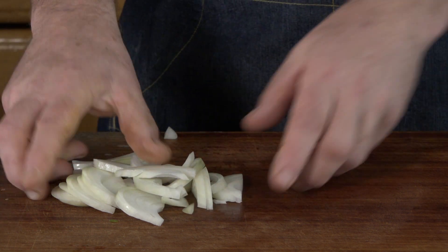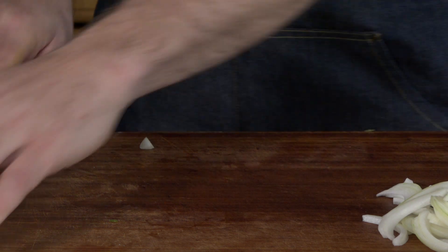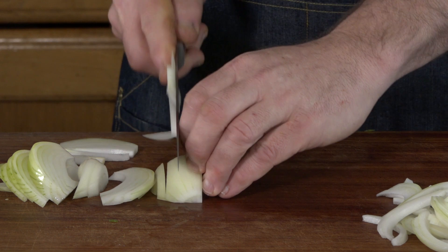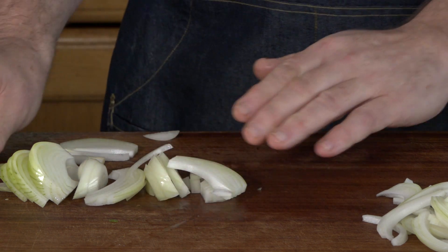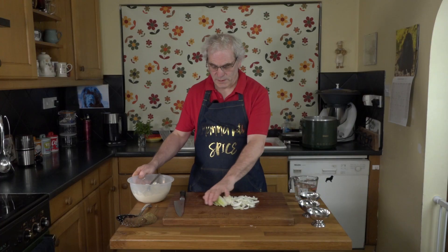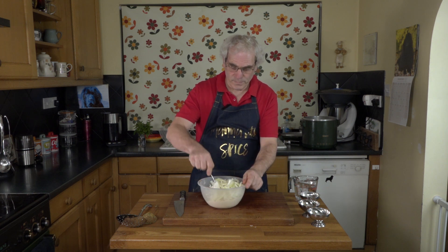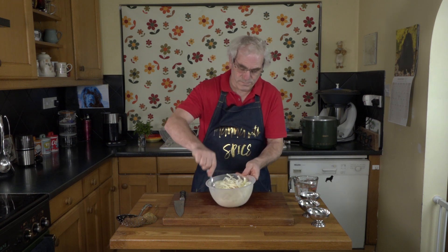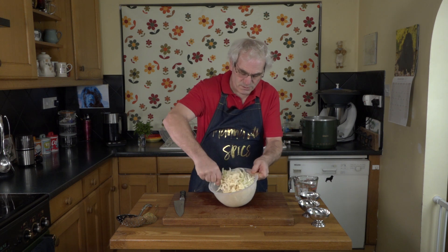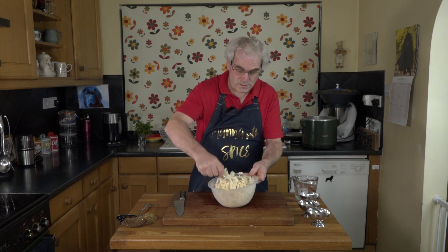That just gives you the ideal size for making the bhaji. So it's two onions chopped like that. I'll add these to the bowl and mix. You want to get the flour and all the spices thoroughly mixed onto the onions before you add the water.